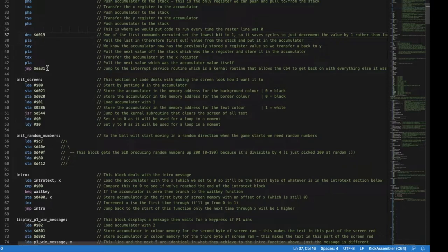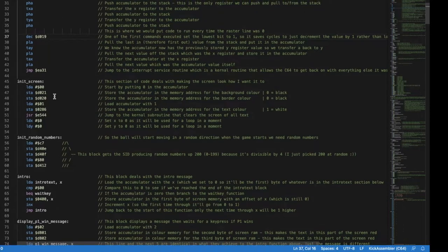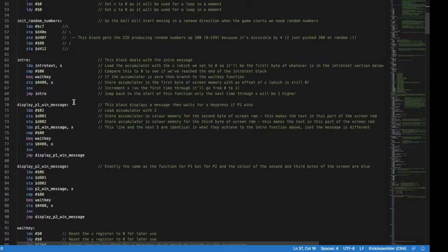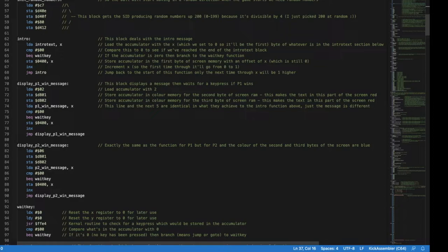Initialize screen just sets the border and background to black, text to white, clears the screen, and resets the X and Y registers to zero for use in loops. We use the SID chip to initialize it and get some random numbers — those are only used to determine which direction the ball is going to travel at the start, so there's no advantage to either player. The ball will start moving either up-left, down-left, up-right, or down-right.